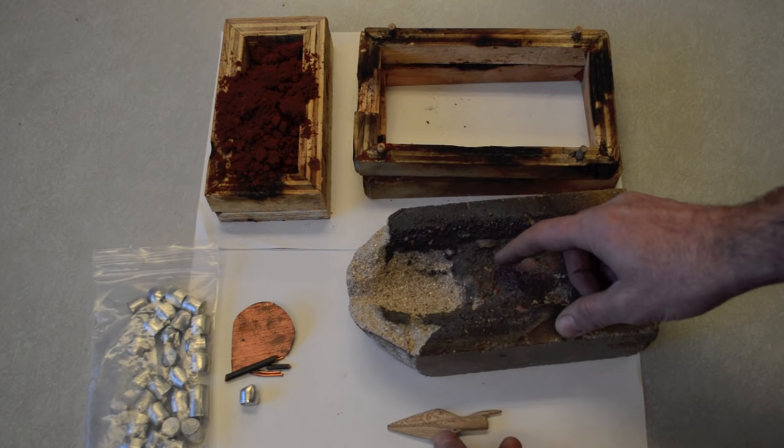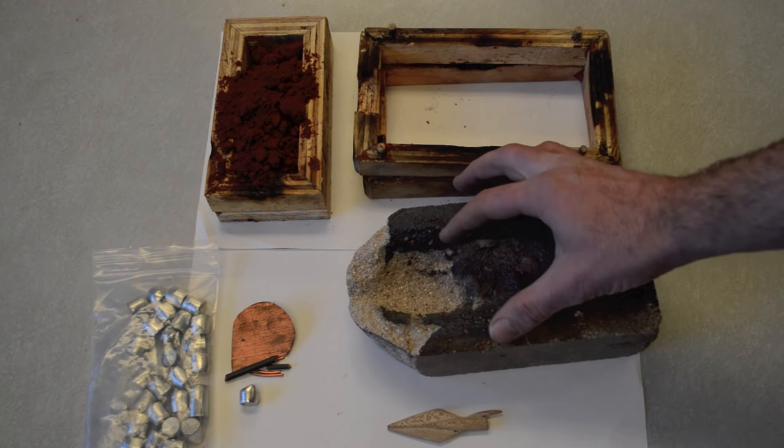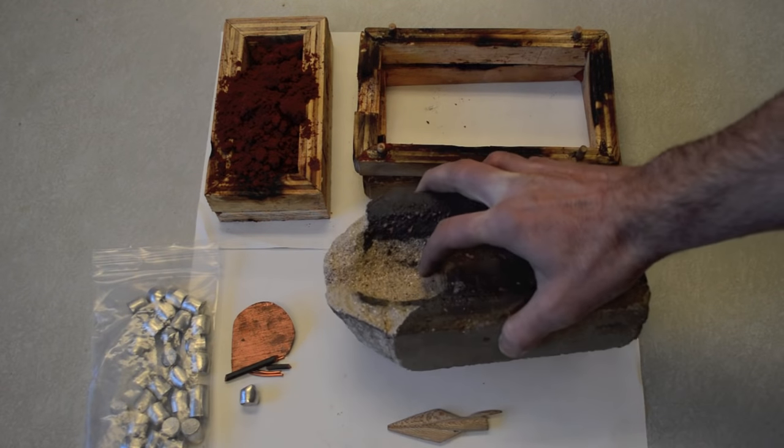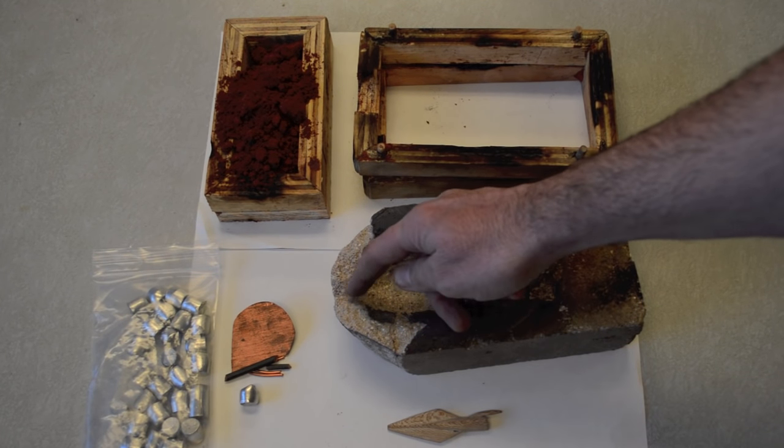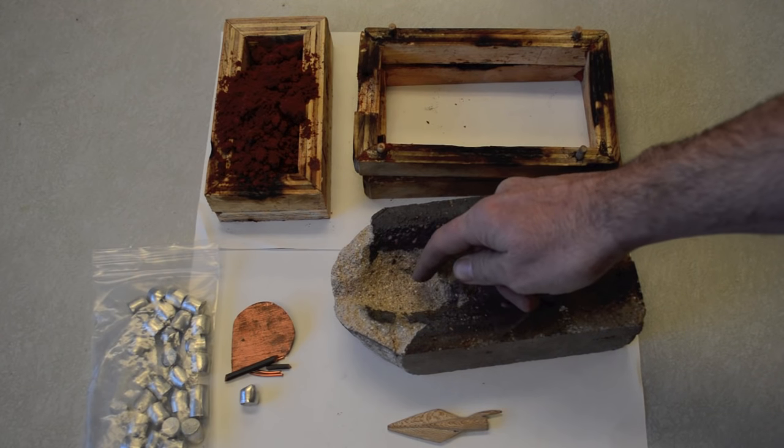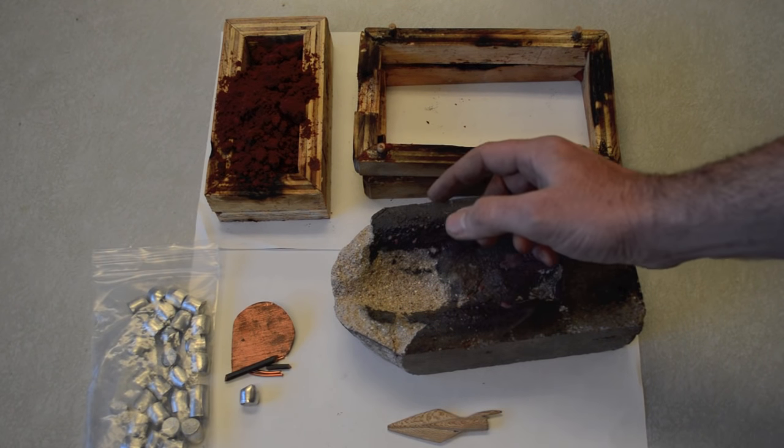You'll also need some kind of crucible — a lot of them will work, just buy them on Amazon. I took a fire brick and made a cheap crucible by carving out a little basin with a chisel and a little pour spout. We'll place our metal right in here, heat it up with the torch, and pour it into our mold.